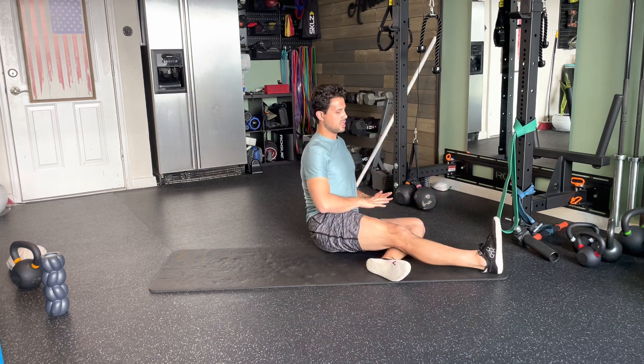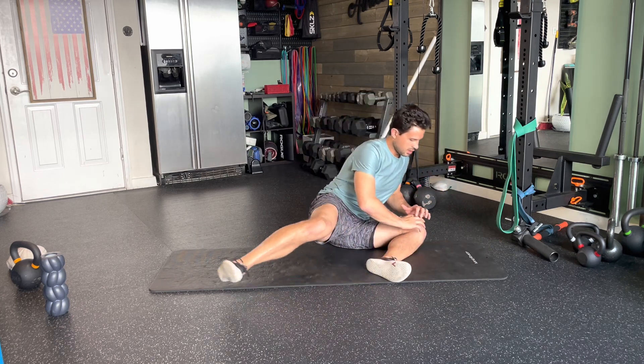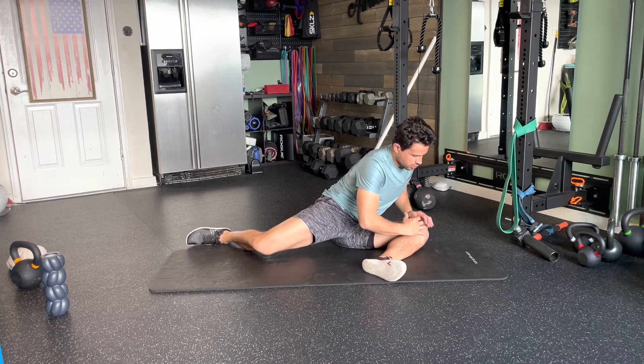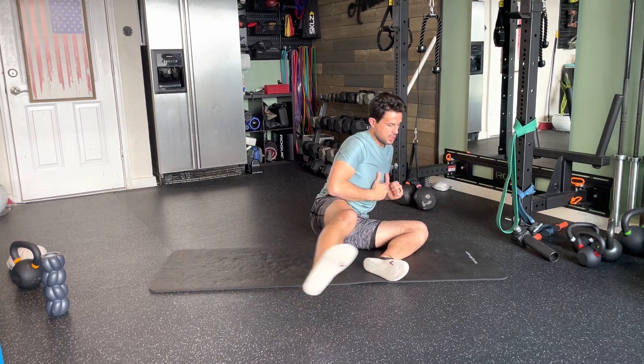Another reason to initially put the hands down is because you can drive leverage to make sure that hip is really opening up, to ensure that you're getting that pigeon pose glute stretch that we're looking for in the bottom leg's hip. That big glute stretch right here as I create a little bit of leverage by pushing on that knee.